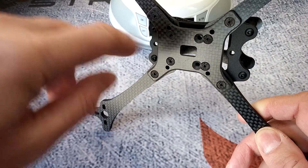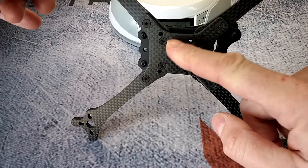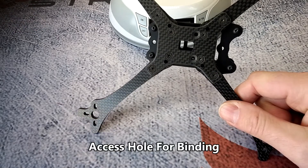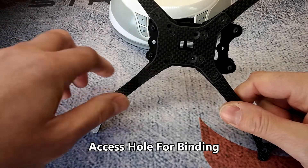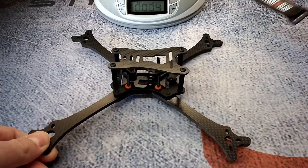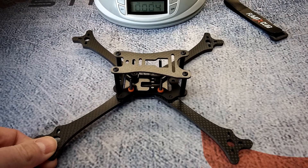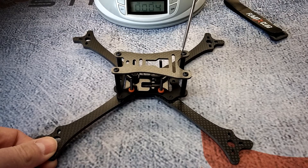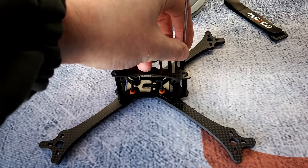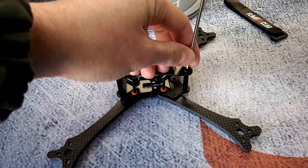The bottom plate is also beveled, keeping it nice and clean. It allows for a full-size stack or a 20x20 stack, and also gives you a hole in case you want to mount a receiver of any sort. We'll go ahead and start taking this thing apart to show you guys exactly how it's made — everything is assembled with a 2mm screwdriver. Really simple and easy frame to take apart.